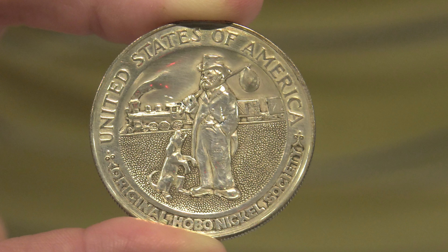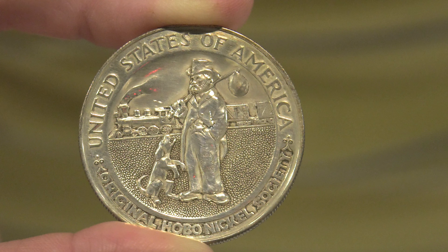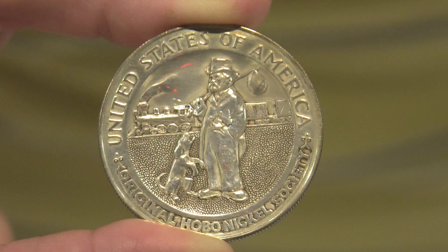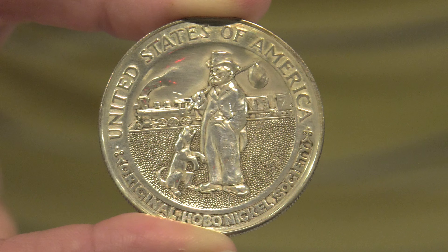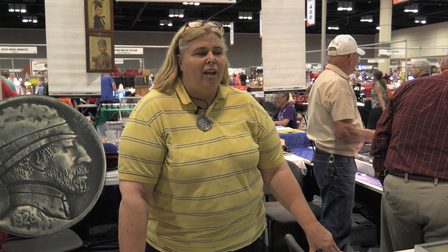We have one coin here that's a Silver Eagle, and it has a hobo with a dog, and he has this bindle, and there's a train in the background — you can see the train engine, the passenger cars, the boxcars — and it says 'The Original Hobo Nickel Society' on it.